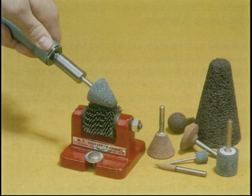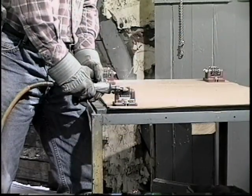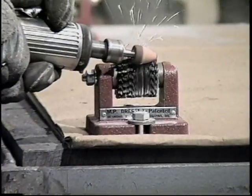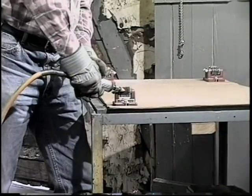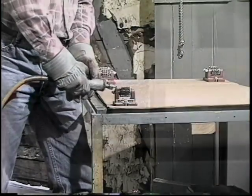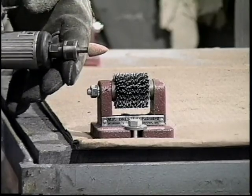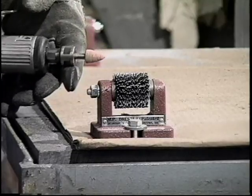Mounted points and abrasive plugs come in dozens of shapes. These points often lose their desired shape or load with metal during grinding. Plugs can be restored to the correct profile and given a sharp, fresh abrasive surface. Just touch the spinning plug to the mounted point dresser. Bolt the dresser to the work bench or wall near the grinding station. Just about any shape mounted point or plug can be dressed in seconds.